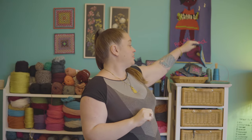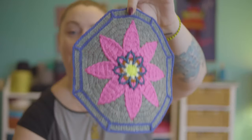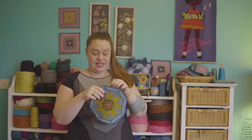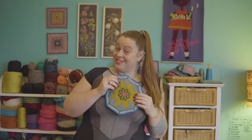Today it's another octagon tile — the third and final octagon flower. We're going to be doing the daisy octagon, as you can see here. I'm going to take you through it every step of the way, as usual, and show you how to make this one. So let's just get to it.